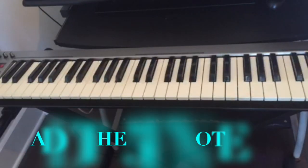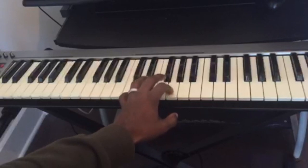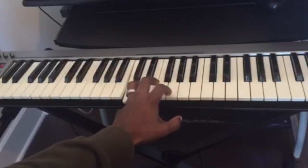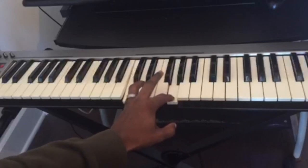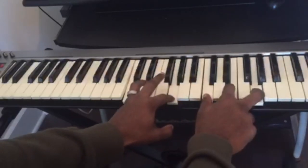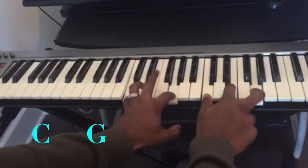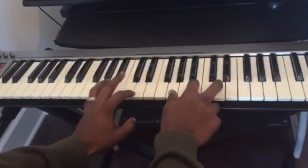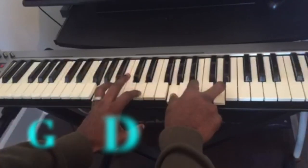The first thing you could use is you could add the fifth note to the left hand. So that means you play the first note of the chord and the fifth note. So for C major, on the left hand we're gonna have C and G. For G major, on the left hand we're gonna have G and D.